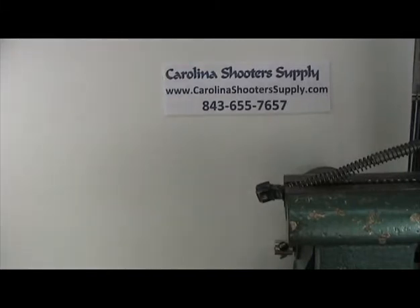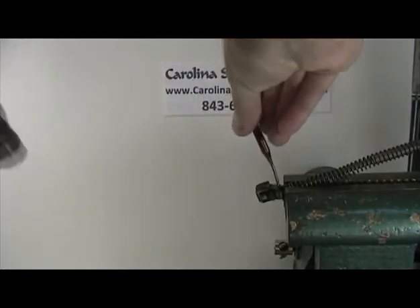Now with the correct tools, this comes out very easily. Now that you've got it started, you're going to switch to a smaller punch. Switch it over to a smaller punch and tap it out.